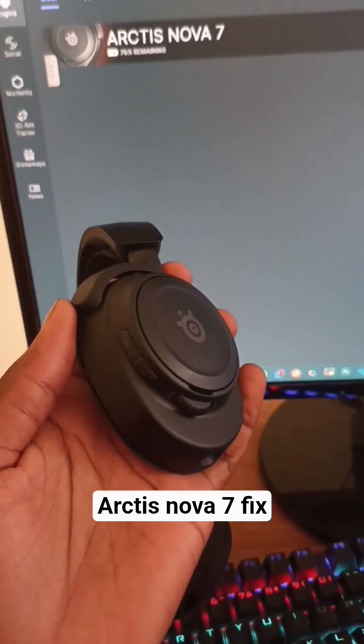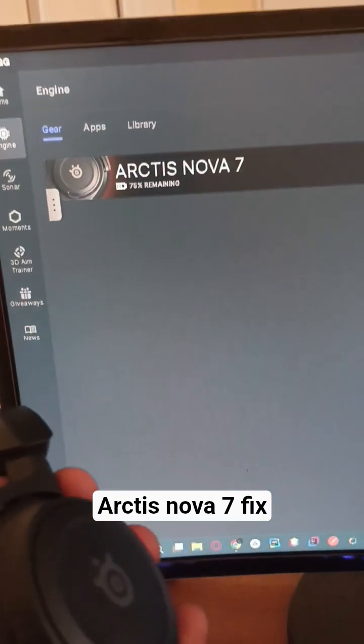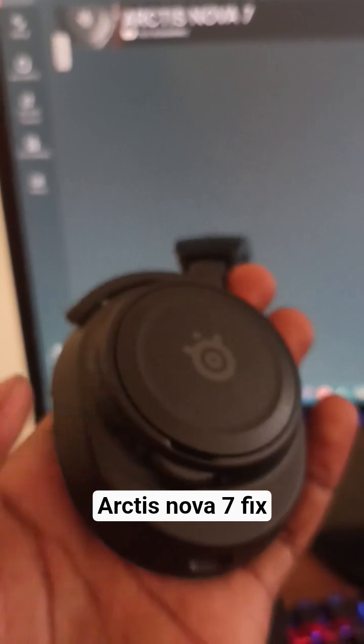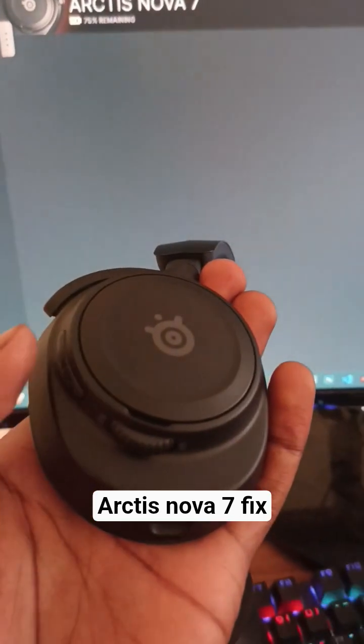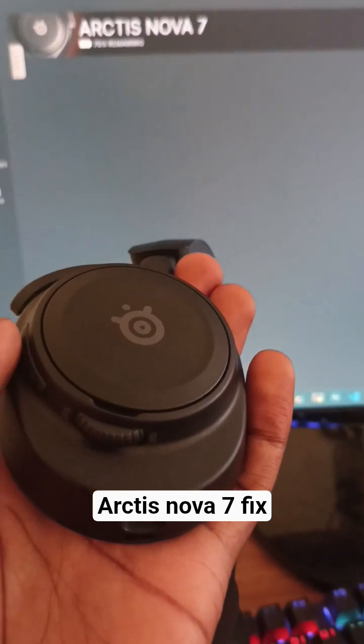Hey guys, in this video I'm going to show you how you can solve this situation on the Nova 7 headsets. These headsets are failing to switch off — what is happening is it will show that it's connected on my PC, but they are not switching off and also nothing is playing on the headsets; they're not connected.